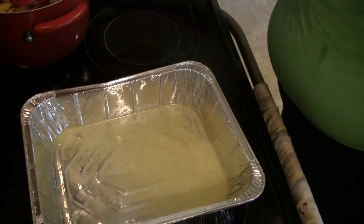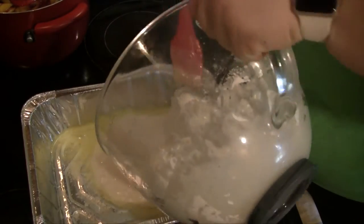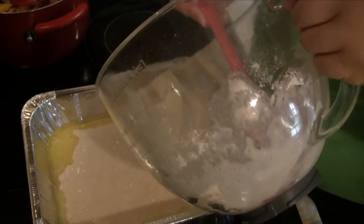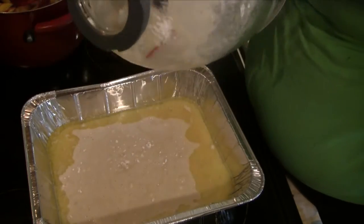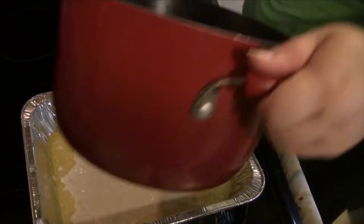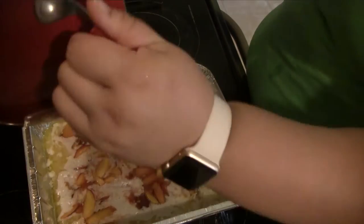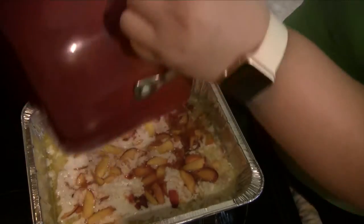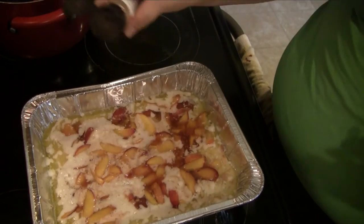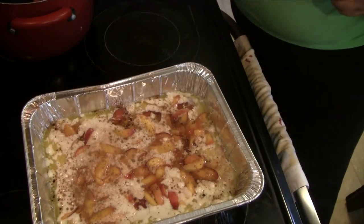Now pour the crust mixture into your melted butter — you do not want to stir this, just pour it in. It'll look weird and separated but trust me it's going to turn out just fine. Then pour in your peaches; I try to spread mine throughout the entire pan. I'm using a foil pan today because this is for a potluck. Again, don't stir — just pour them in. You can sprinkle the top with some cinnamon; this is optional but I find it tastes really good.